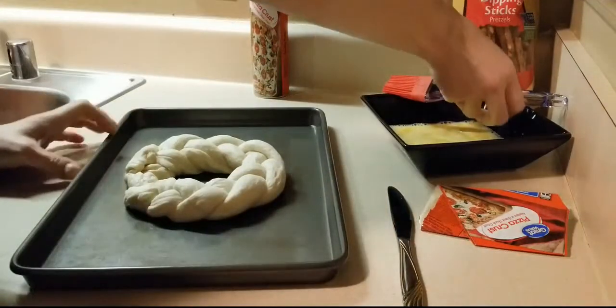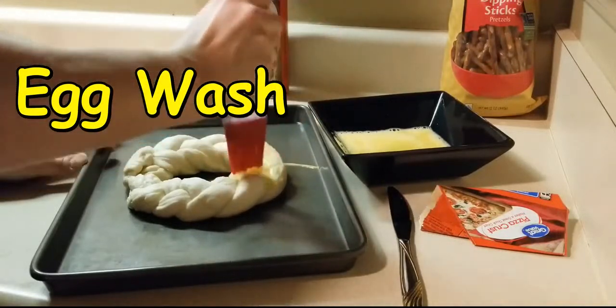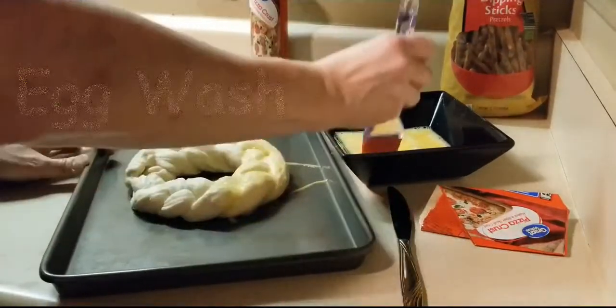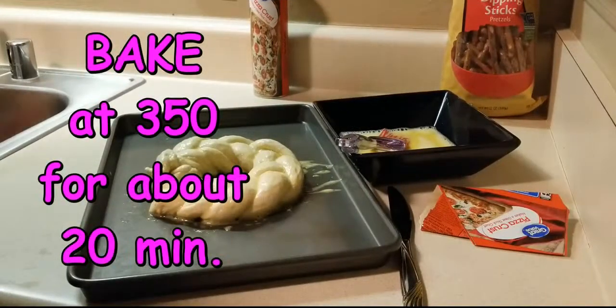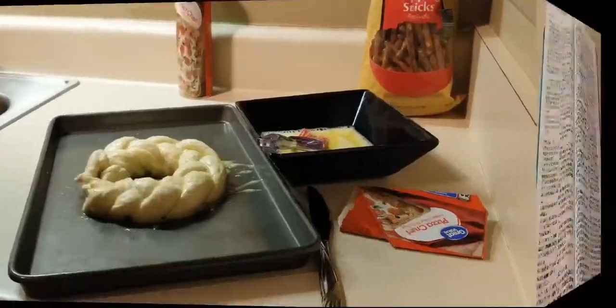That's when your egg wash comes in — brush it real good, get all the little cracks, let it go all over the outside. Once you have your egg wash on and it's ready for the oven, go ahead and pop it in the oven. We'll do that and let it bake while I read you the scriptures for today's lesson.